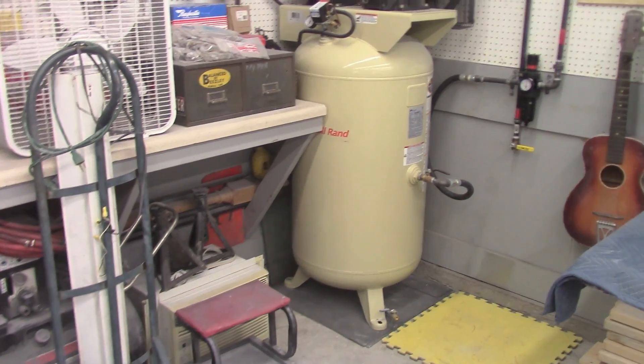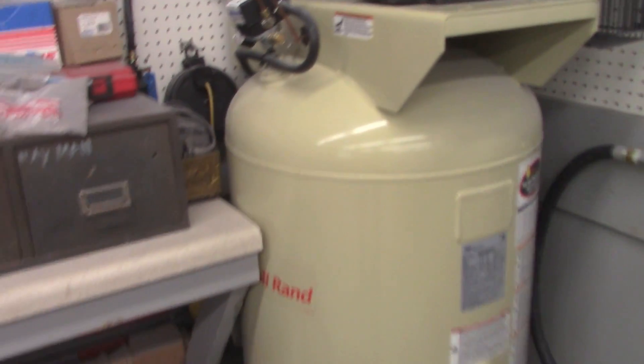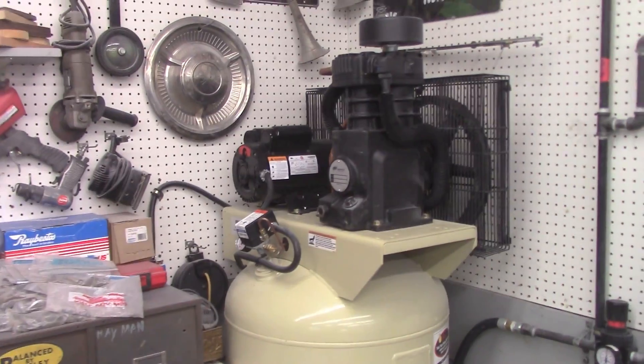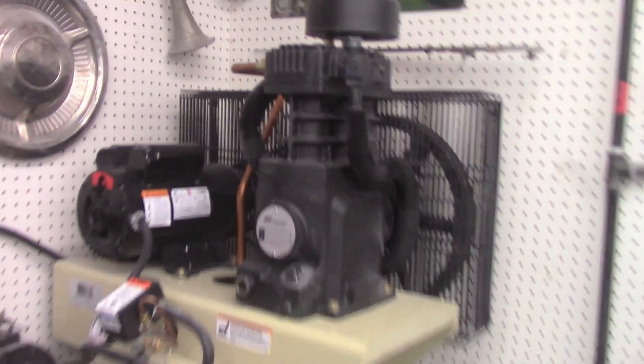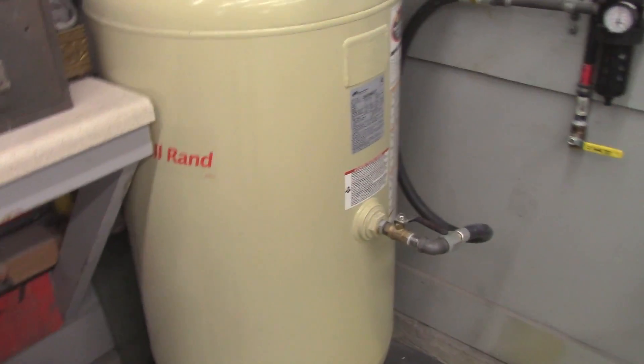Feeling pretty good in here now with the AC kicking. Went on and got me a compressor — Ingersoll Rand, 80-gallon, five-horse motor, two-stage. So that's gonna do the trick.